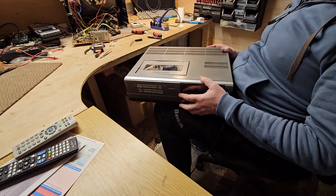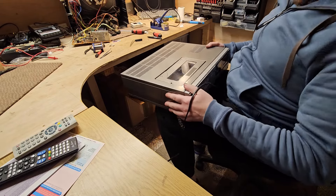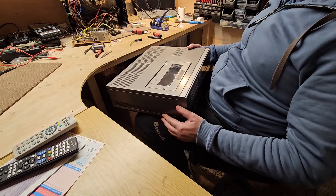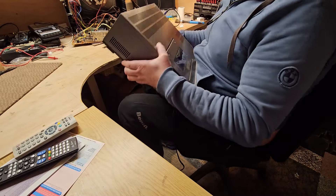It's turned up broken. It has turned up broken — look at that.